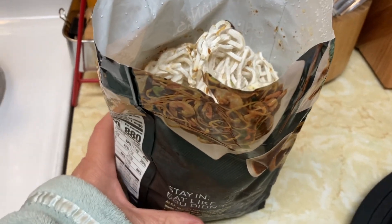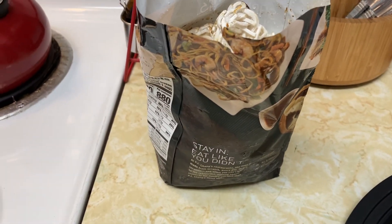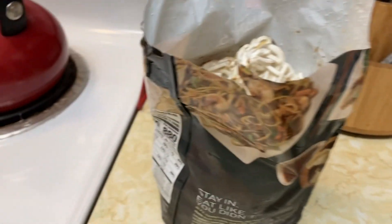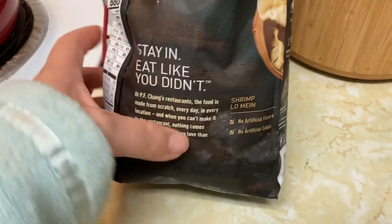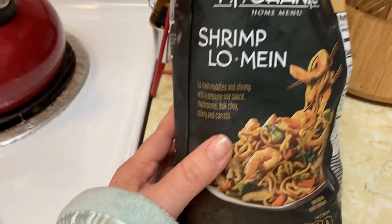Welcome to my kitchen! It's another country night in here. I'm gonna try this PF Chang shrimp lo mein that Bobby got — lo mein noodles.